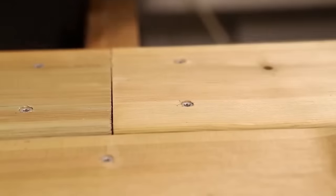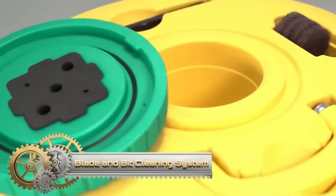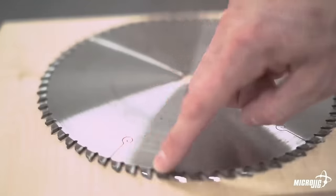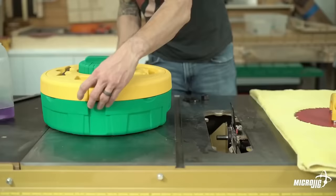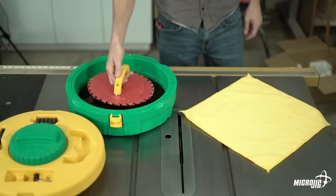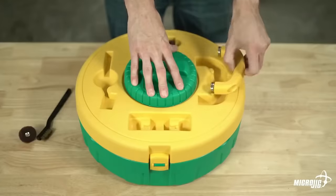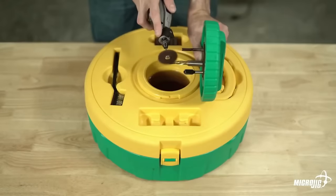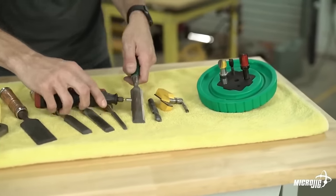The Micro-Jig blade and bit cleaning system keeps saw blades and router bits spotless. It's user-friendly with a magnetic handle, heavy-duty mandrel, and abrasive discs — just attach, dip, and scrub for a quick clean. No harsh chemicals needed, ensuring safety and tool longevity. Suitable for various sizes, it efficiently removes dirt, grime, and sawdust. The eco-friendly solution and non-scratch discs maintain tool quality. A compact, lightweight design aids storage and transportation. Enhance your tool's lifespan effortlessly with this micro-jig system.